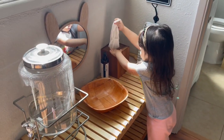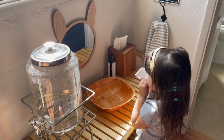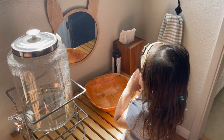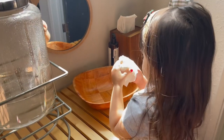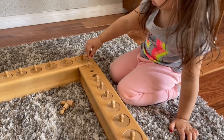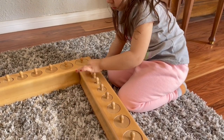You can see my daughter taking a little break to blow her nose. We have a self-care area in our playroom where the kids can wash their hands, use hand sanitizer, get a drink, blow their nose, or anything else they need. As soon as she's finished she goes right back to working on her cylinders.